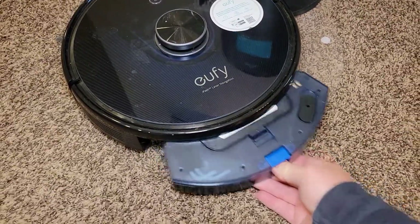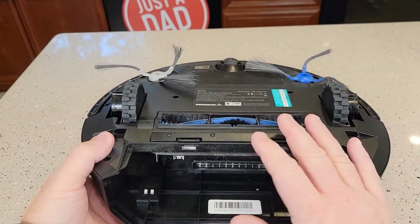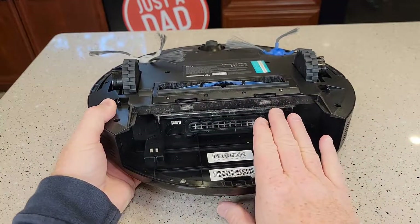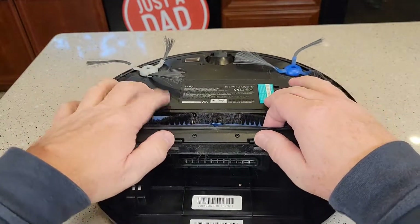Next we're going to remove the dustbin collection back here. So I've got the unit upside down, powered off. I like to consider this like the monthly maintenance. You are going to need to work on these once in a while, so press these little tabs.